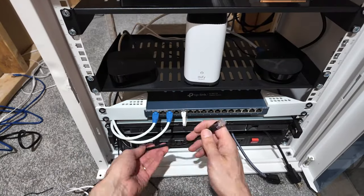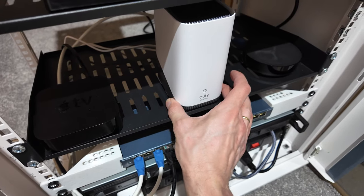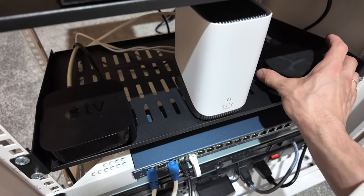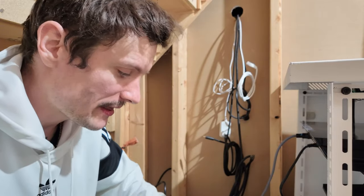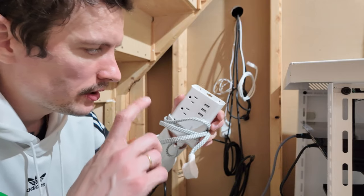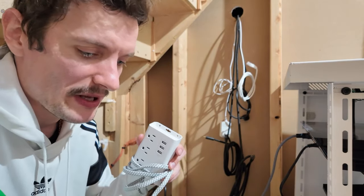I feel like there's absolutely no point running power from the TV, the LED strip from the TV itself, all the way to the server rack power strip. I think I'm just going to add one more power strip here — especially because I need a couple of USBs.